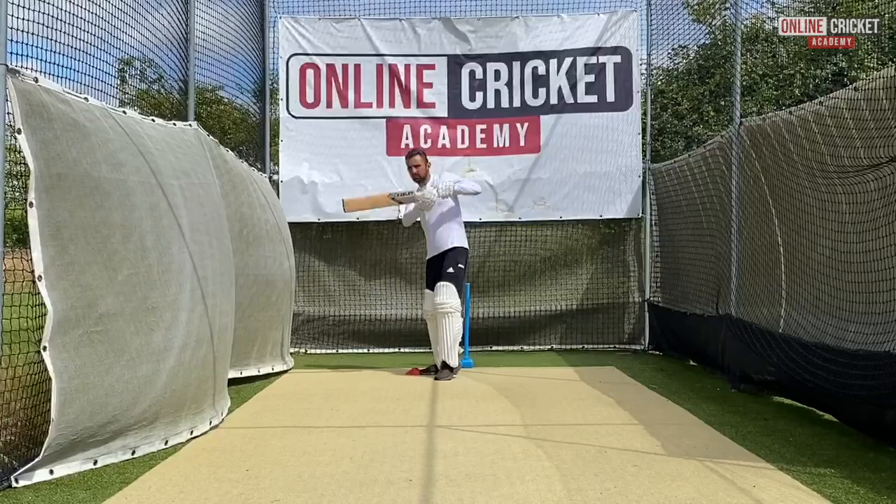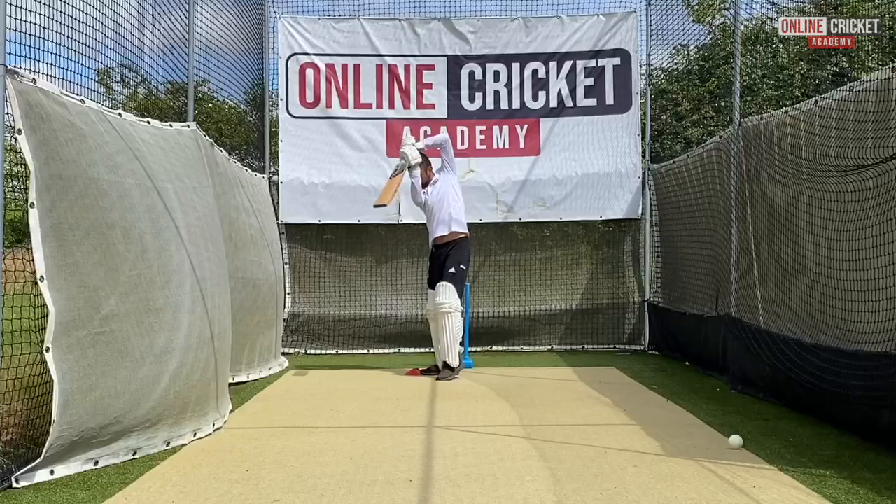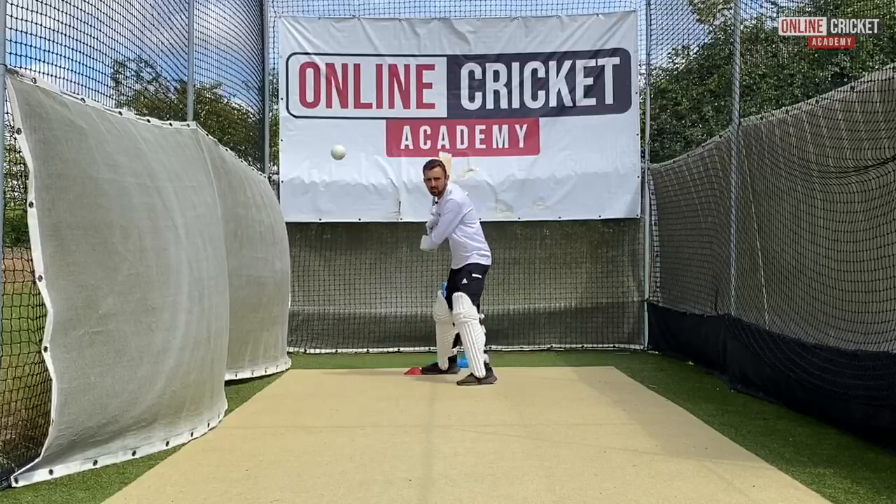Now I'm going to hit a couple across to that cone, staying nice and balanced as I hit the ball. Just stepping on it there, which shows I'm in a really good position to hit it.